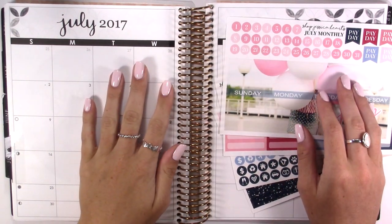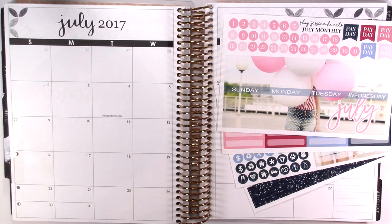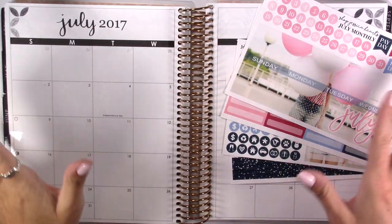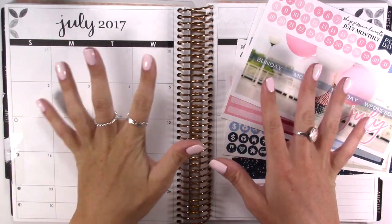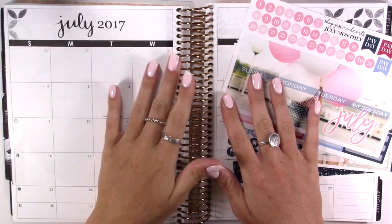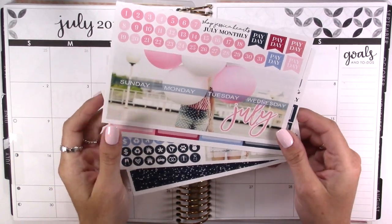Hi guys, welcome back to my channel. Today I am doing a plan with me for the month of July. I'm so excited to plan for the month of July. I have kind of a lot going on but really not that bad — I have a concert to go to, some appointments, and just different things like that. So I'm excited to plan, and this beautiful kit is from Shop Jessica Hearts.